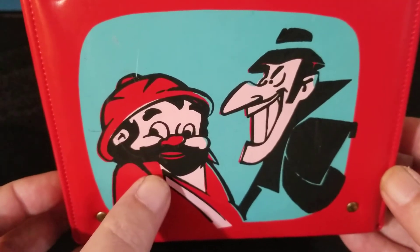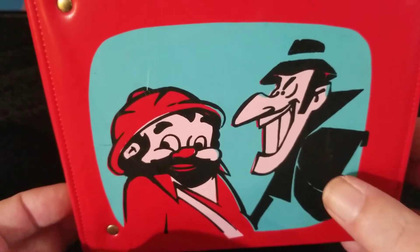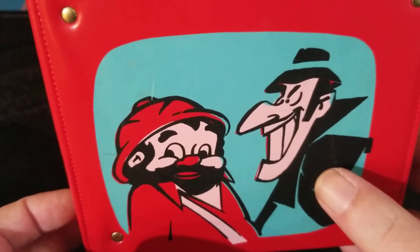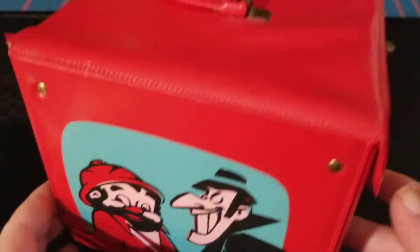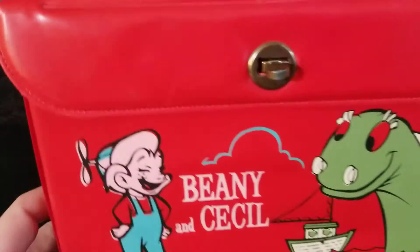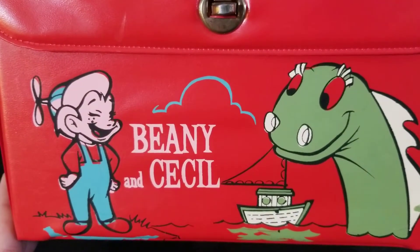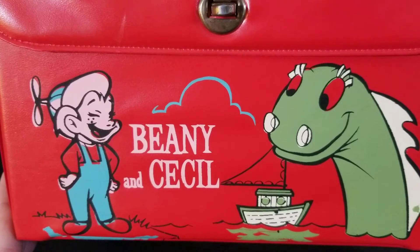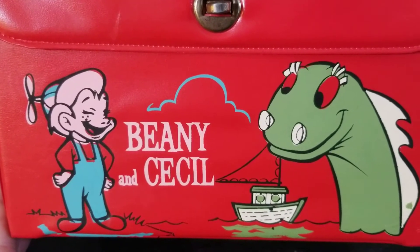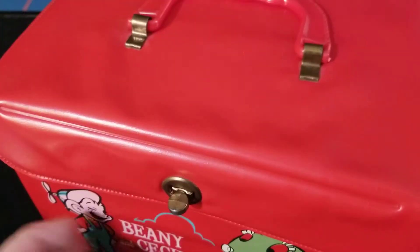That's Beanie's uncle Horatio Huff and Puff. And that's the main antagonist of the show — the villain, Dishonest John — on the front. So this is Beanie on the left. He is a boy who has that propeller beanie hat that he wears, which enables flight. His friend is Cecil the seasick sea serpent. They are the heroes of the show.